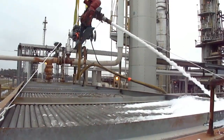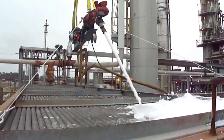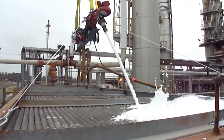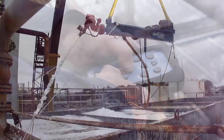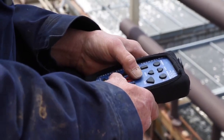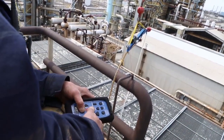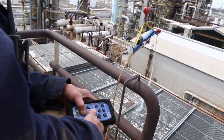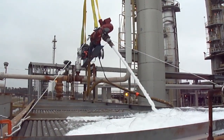Now we can even clean your equipment hands-free using our fully automated technology, RoboFoam. This technology utilizes a video camera on the automated spray head with the operator controlling it from the ground below. The ability to operate the unit remotely from a live video feed and control system has made FinFoam's capabilities safer and more effective.